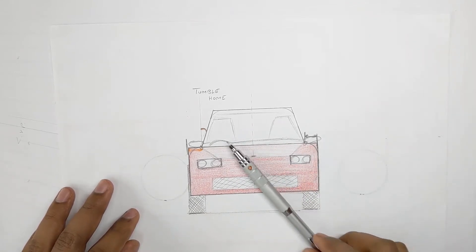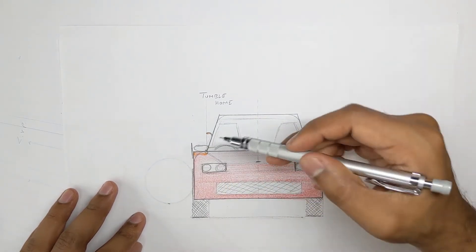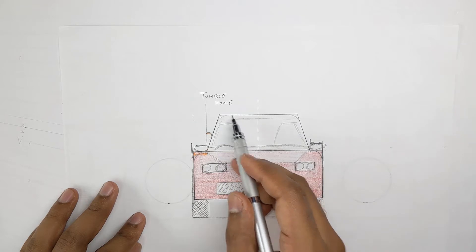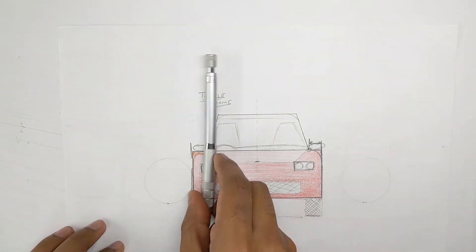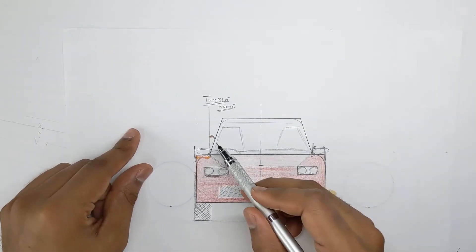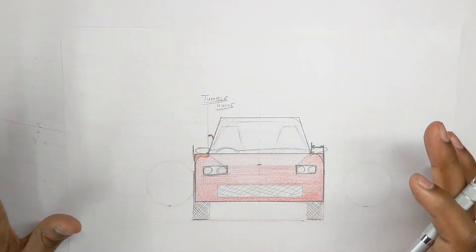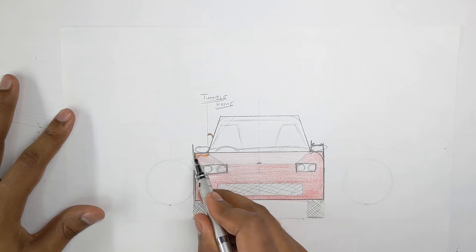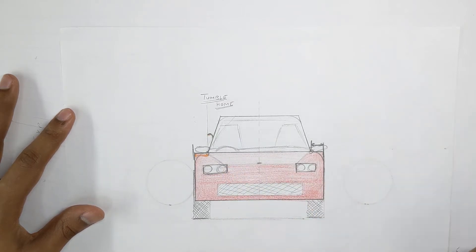The second point is that the side windows — essentially this line you are seeing over here — are at an angle compared to the vertical line. This angle is called the tumble home. Usually passenger cars will have a less steep angle, and sports cars will have a very steep angle. So these are the two things to keep in mind: the gap from the edge of the body line, and the tumble home angle of the side windows.